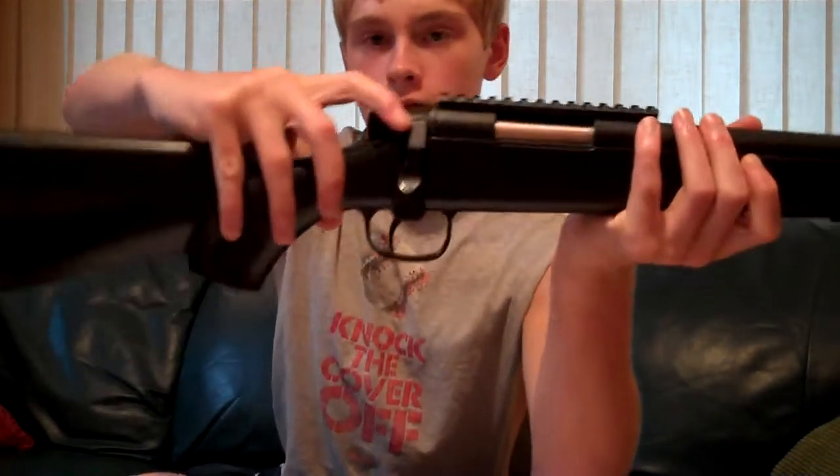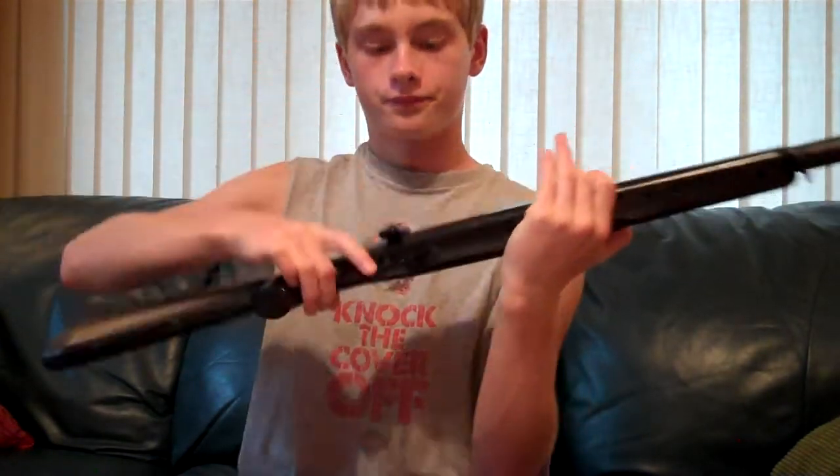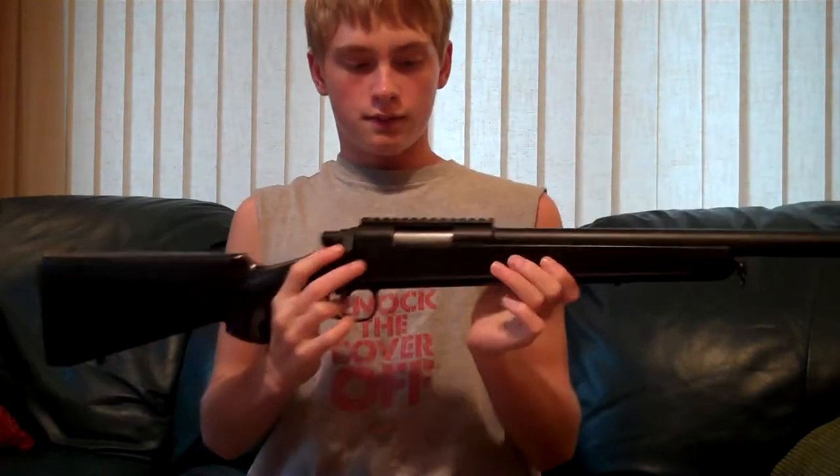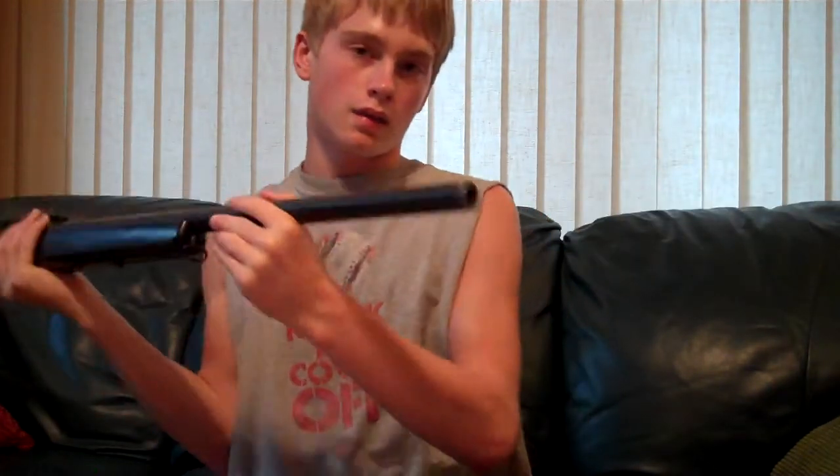The safety is right here — up and like that. The orange tip, as you can see guys, did pop off of mine. It might happen to you too. I don't recall how it happened, but it just popped right off.